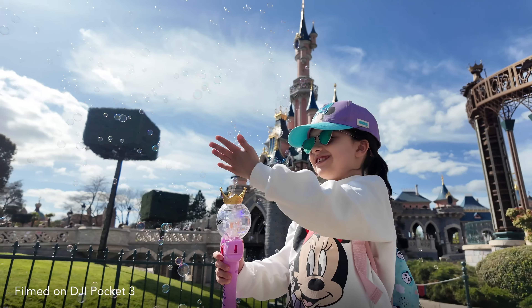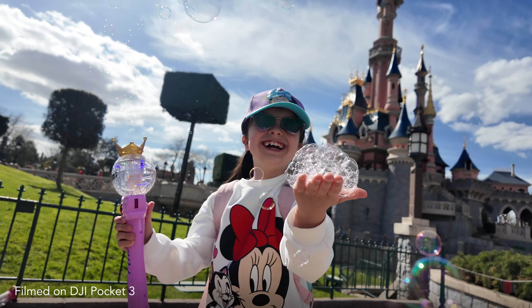So the DJI Pocket 3 — who is it for? Is it a viable alternative for a proper mirrorless camera? Well, we're going to be discussing that and much more in today's video.